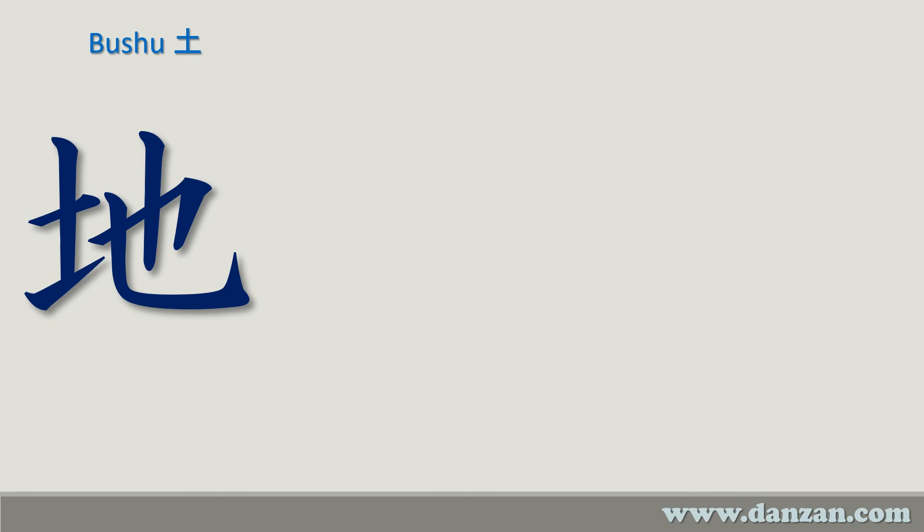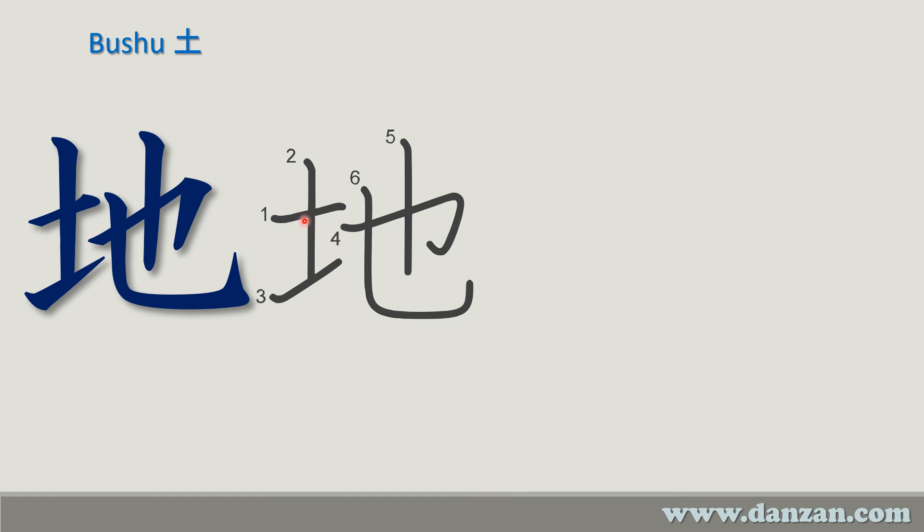The last character we'll look at uses the radical for ground or earth. The stroke order: here we have the radical — one, two, three — this comes up at a slight angle, as opposed to when we write the character itself where it's straight across. To finish the character: four, a little kick at the end, five and six. Be careful not to make these too close together — space them evenly.